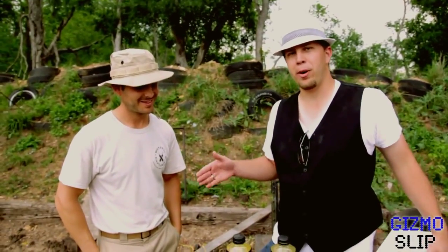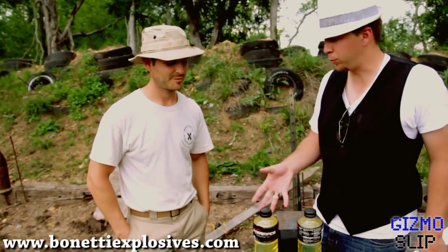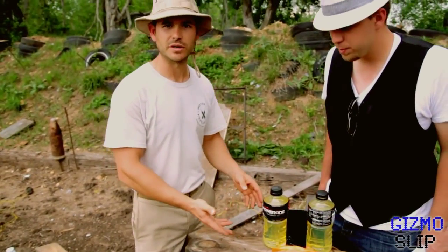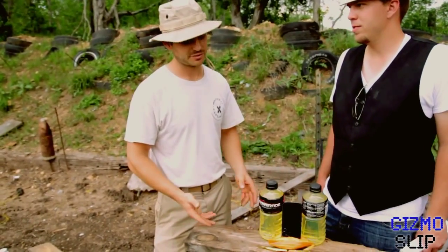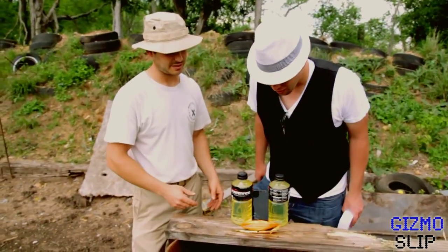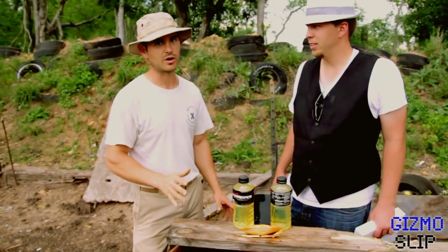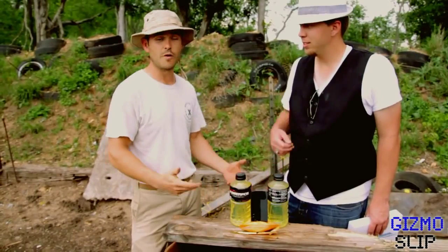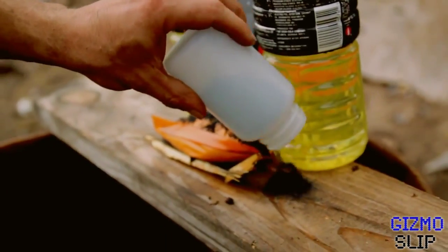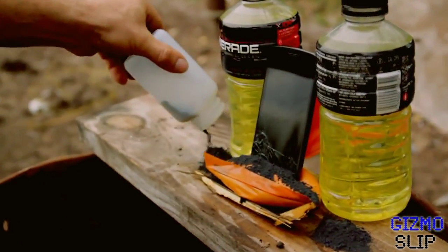Today we've got Matt Barnett with us from Barnetti Explosives. Why don't you explain the setup we've got. Well, what we're going to do is we've got a little bit of explosive here called Matanite — it's my personal mix. We've got a little bit of gasoline, so we're going to set that in here and pour a little bit of flash powder over it. Matanite is really quick and there's hardly any flash, so we're going to help that out and hopefully get a fireball.